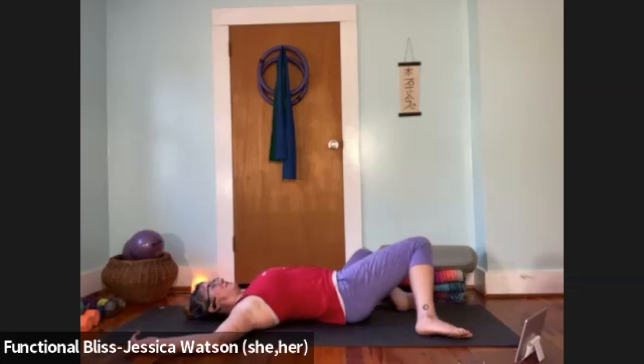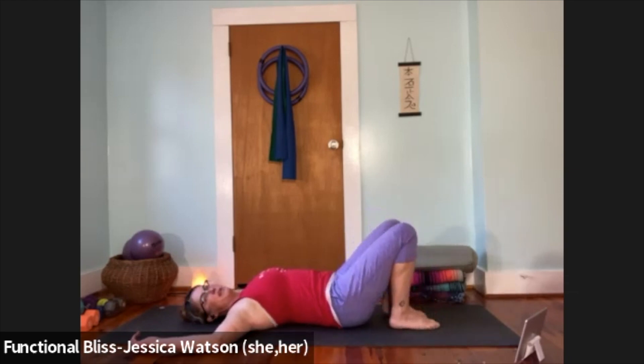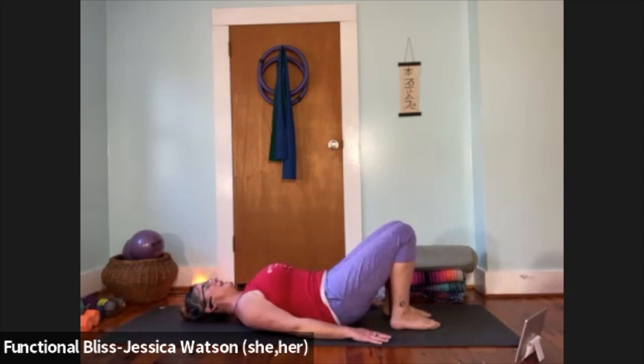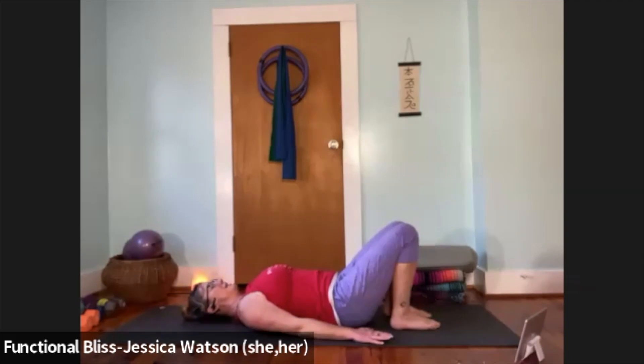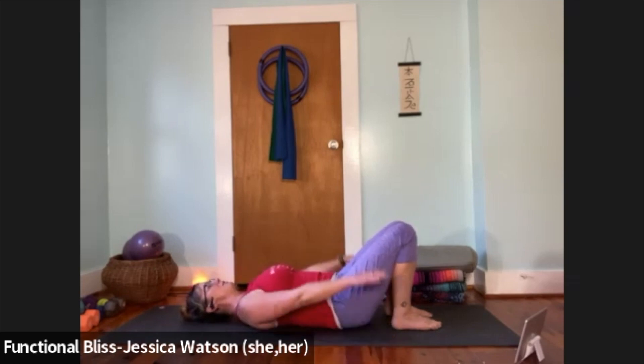As you inhale, bring it all back to center. Now we're going to walk the feet in a little bit closer — feet about hip width distance apart, heels coming a little closer to the butt. Bring your hands down alongside your hips, palms facing down, and move right into pelvic tilt. As you exhale, press your low back into the ground; inhale to release to the natural curve of your back. Repeat that a few times and then find a neutral position with the spine.